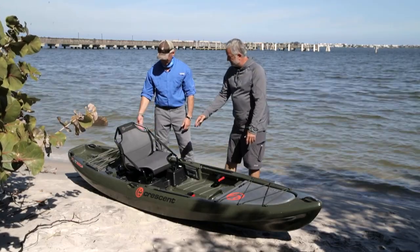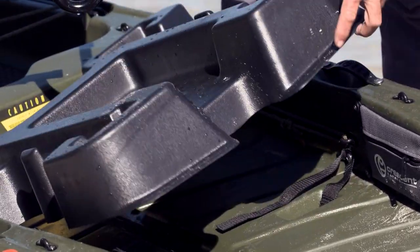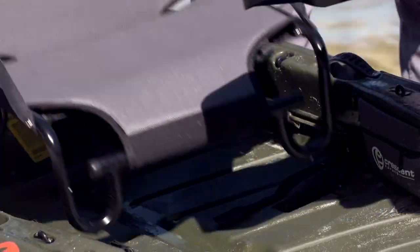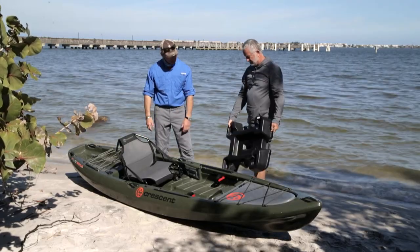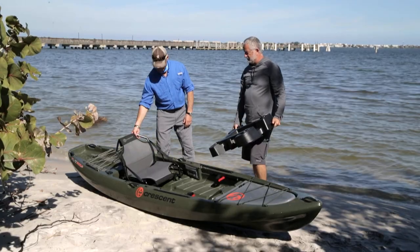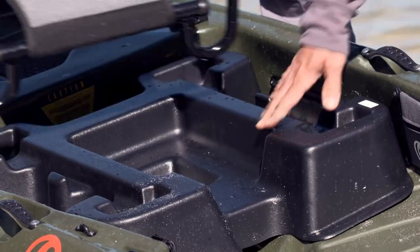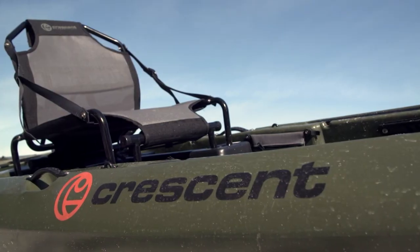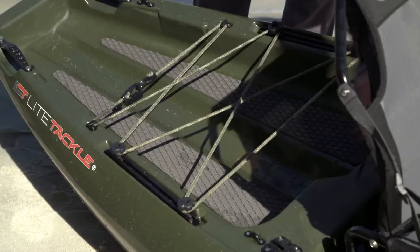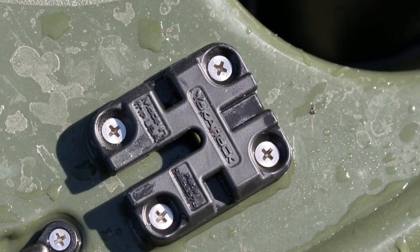The new feature this year is the high seat. Traditionally, people love the fact that it could be low and have a nice low center of gravity — close to the water and connected, that water feel. But that made for great paddling. For fishing, sitting up is kind of nice, and there you go — that's the new feature for this year, just a super easy add-on. The Yak Attack tracks behind the seat, instead of flush mounts, they have mighty mounts.